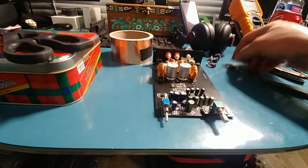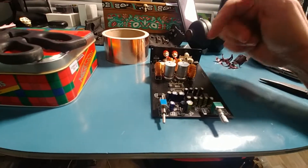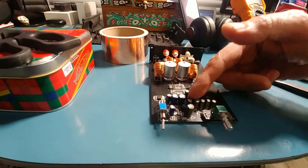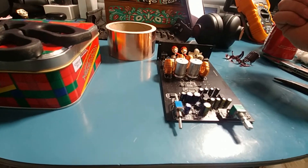I'll either take the plastic off or not use it at all, or I'll wrap it in copper. So what I'm going to do here is put copper on these two main caps, and then on the very top of the op amps I'll just put a little piece of copper on top without shorting it, and be done with it for now.